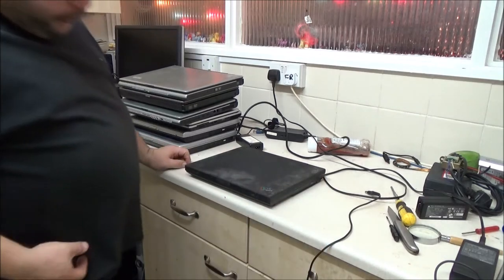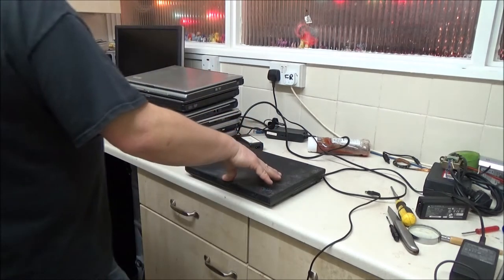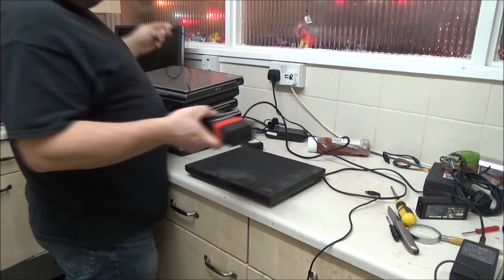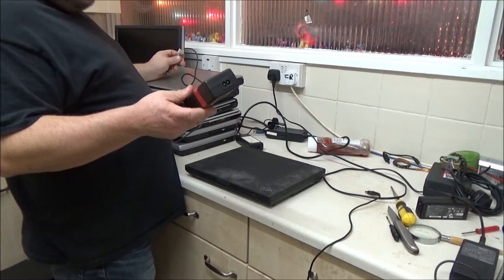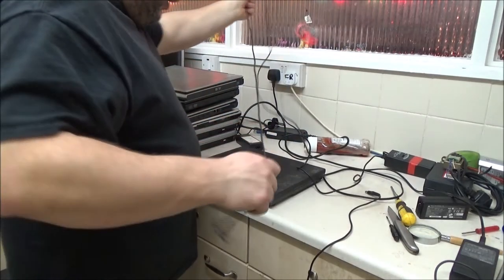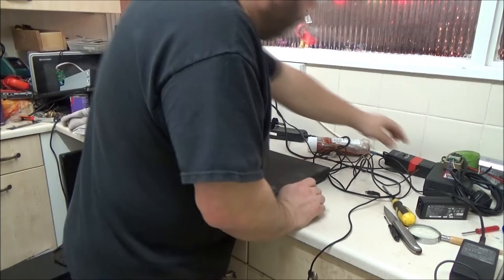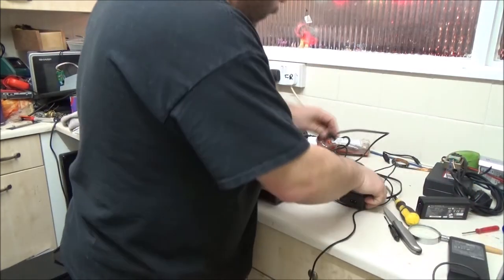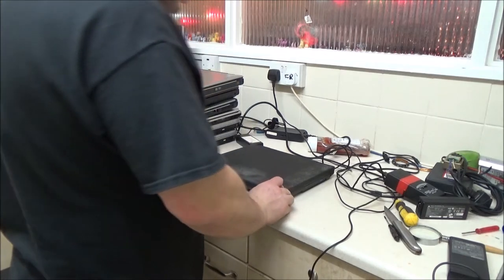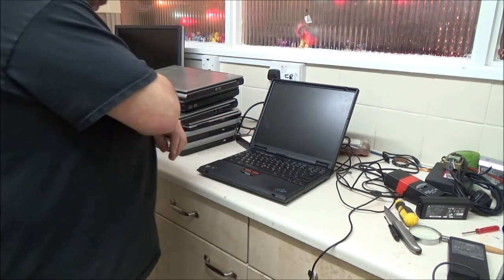I mentioned in a previous video that I didn't have a 16-volt supply for this. I found a universal one but couldn't find the adapter bits — I think I actually threw them out. After Christmas I'm going to buy a new one. I've just sort of jerry-rigged a temporary connector. We have a little light flashing there — the battery light has gone static so I presume it's charging.